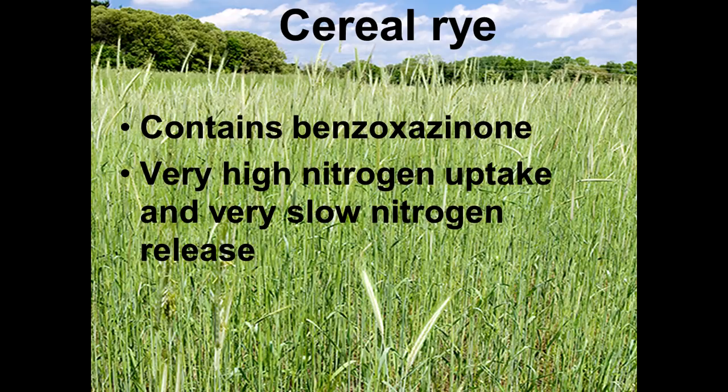Cereal rye contains a chemical compound called benzoxazinone. It's a chemical compound that inhibits the growth of small-seeded plants. Cereal rye is also very aggressive at taking up nitrogen and releasing it very slowly, which makes it effective at weed control, because many weeds — particularly pigweed and amaranth — are very dependent upon having sufficient nitrates in the soil. You will see very few weeds in a soil that doesn't have a lot of free nitrates. That's another reason why cereal rye is very effective as a weed suppressant.